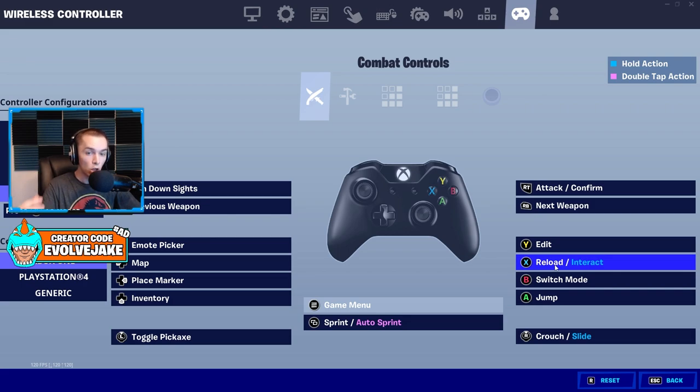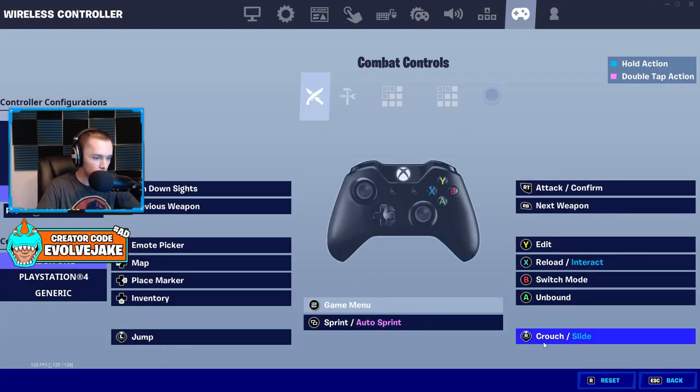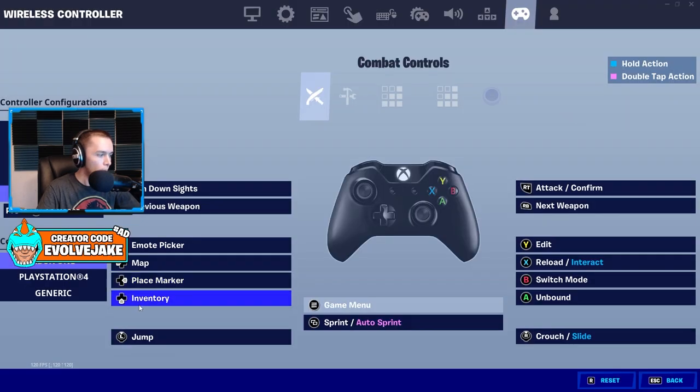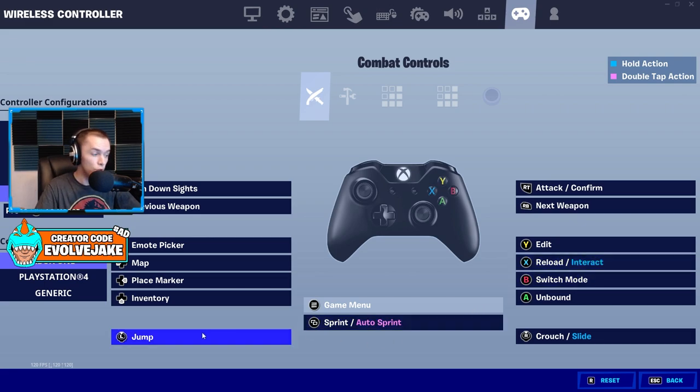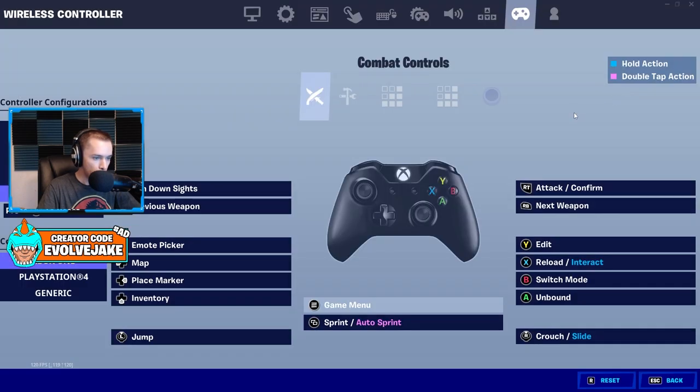For default non-claw non-paddles players, this is where it gets awkward and there's a compromise you'll have to make. I feel like the best solution is to put jump on left stick, keep right stick as crouch, and use the menu button for sprint. You could also use A for sprint if that feels more natural. That's the ideal way to do things if you are a default controller non-claw non-paddles player.